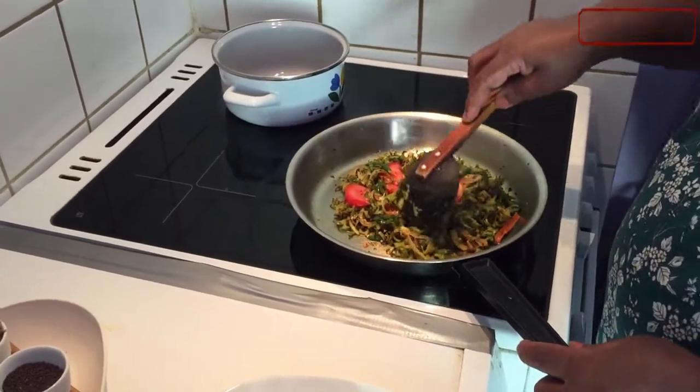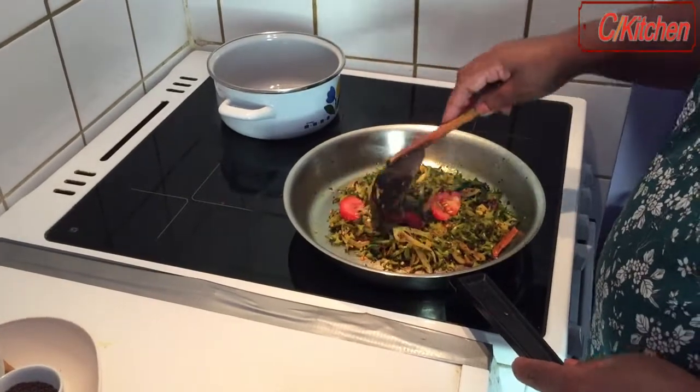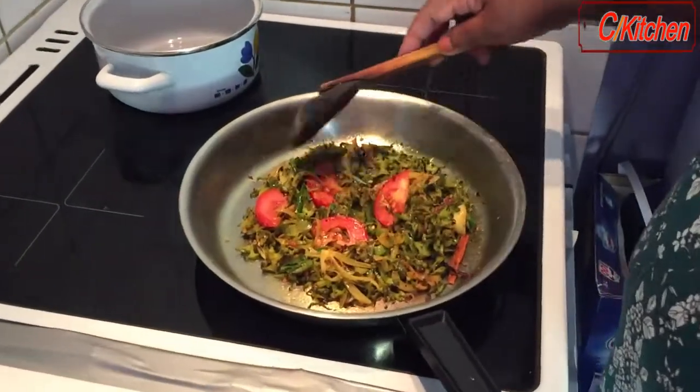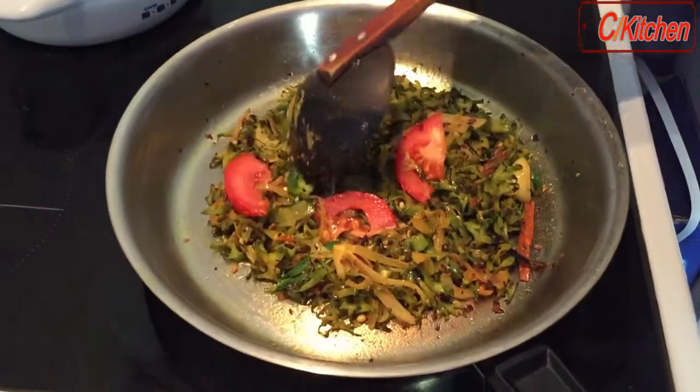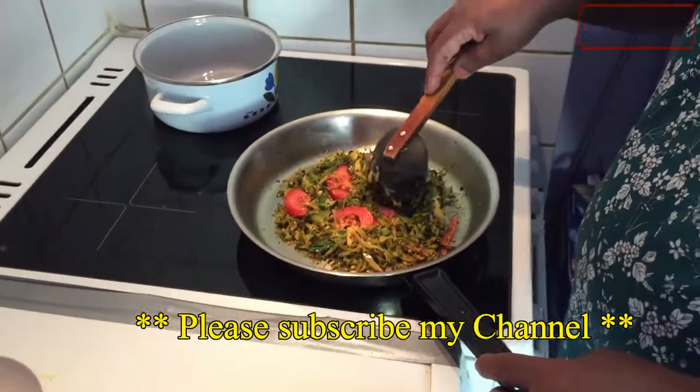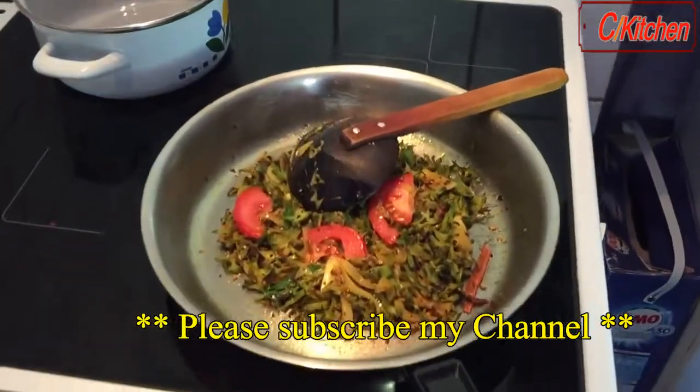Let's cook a little more. You can eat a little.